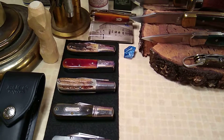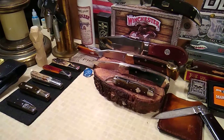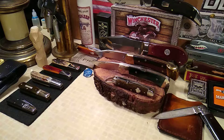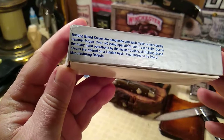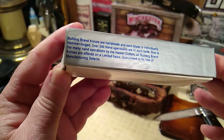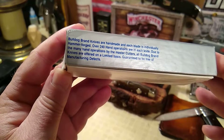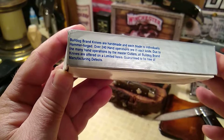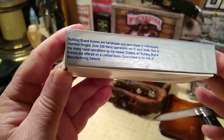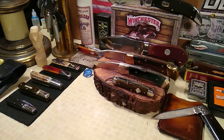Let's first take a look — this isn't the original box; I don't see many of these knives that I'm going to show you in a minute that actually have the original box. But I'll show you their little mission statement: 'Bulldog Brand knives are handmade and each blade is individually hammer forged. Over 240 hand operations are in each knife. Due to the many hand operations by master cutlers, all Bulldog Brand knives are offered on a limited basis, guaranteed to be free of manufacturing defects.'